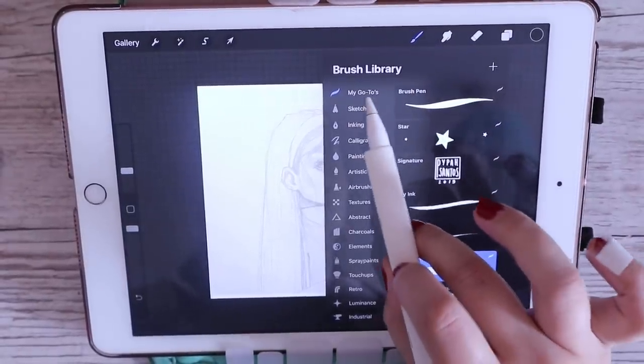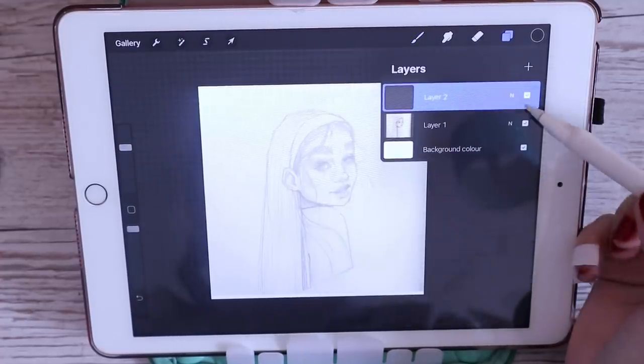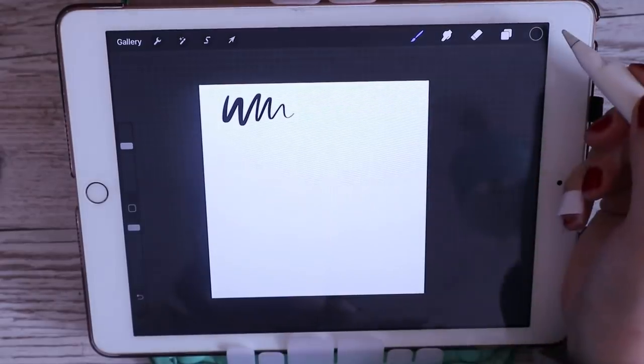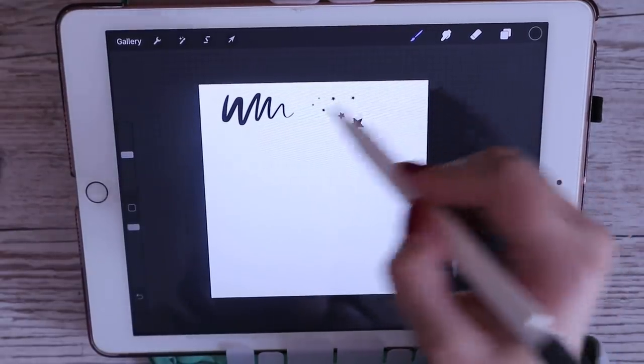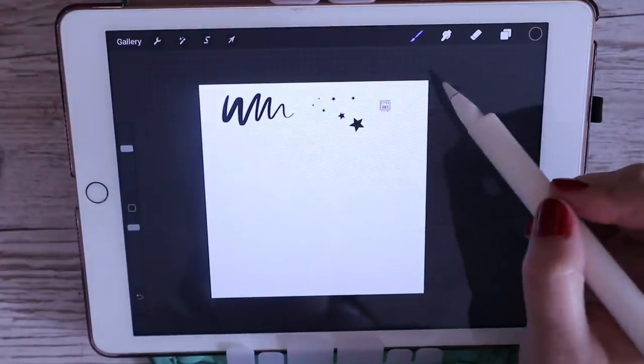Going into brushes, I have a little folder called my go-tos where I drag and drop all my favorite brushes and any brushes that I make. The first one is like a calligraphy inking pen. The next two are like stamps, and I'll show you guys later in the video how I make those.